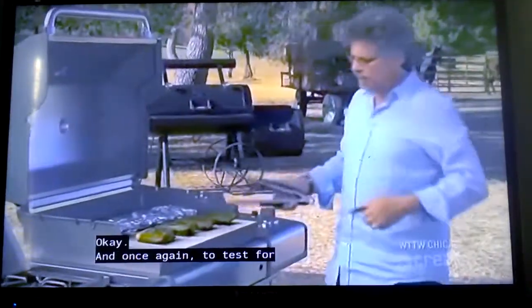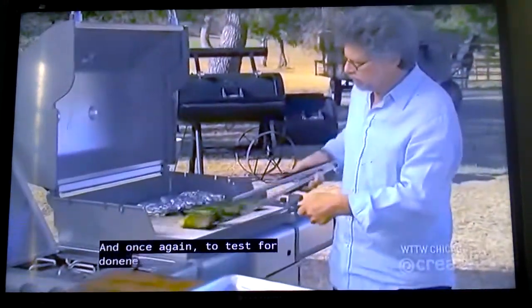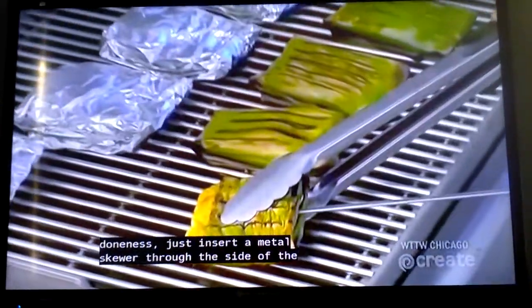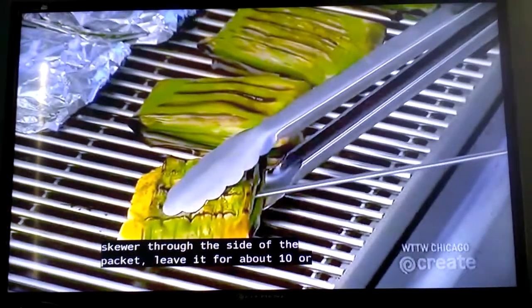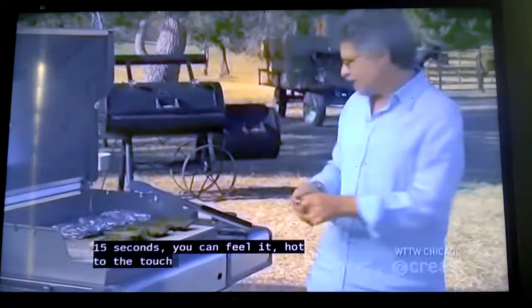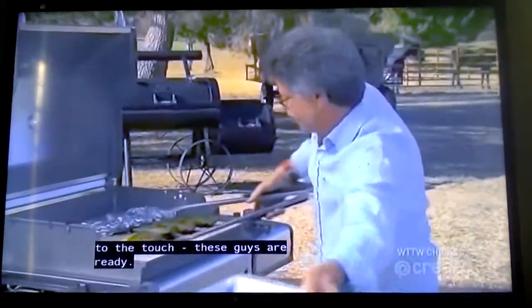Once again, to test for doneness, insert a metal skewer through the side of the package, leave it for about 10 to 15 seconds. Hot to the touch — these are ready.